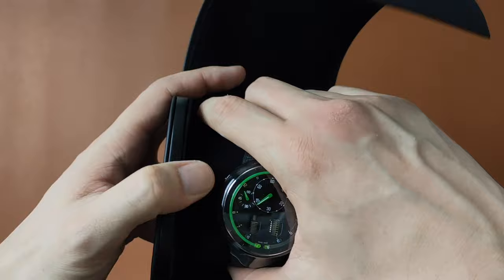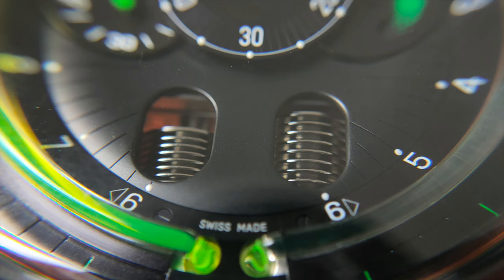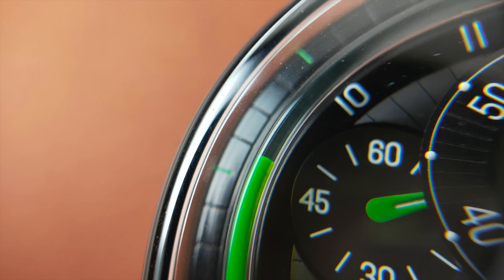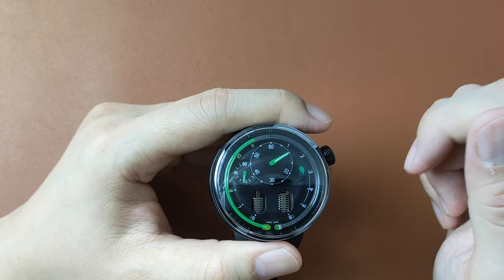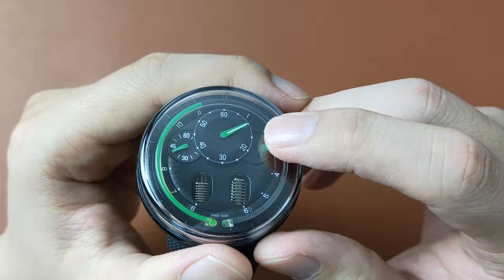Now, about the watch. The first thing you will notice are these two reservoirs in the middle of the watch, also known as bellows. The next thing you will notice is the capillary tube that contains the green liquid and the clear liquid. Both these liquids will never mix, as one is water-based and the other is oil-based. The third thing you will notice is the sub-dial close to the 12 o'clock, which is the minute hand indicator. To adjust the time, you will need to pull out the crown located at the 2 o'clock position.